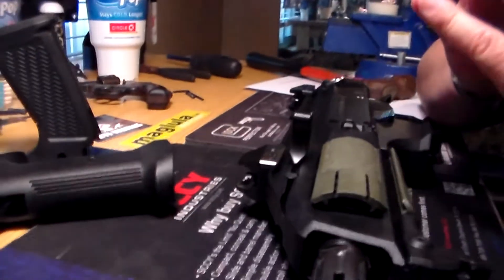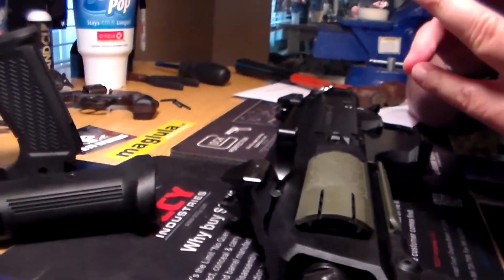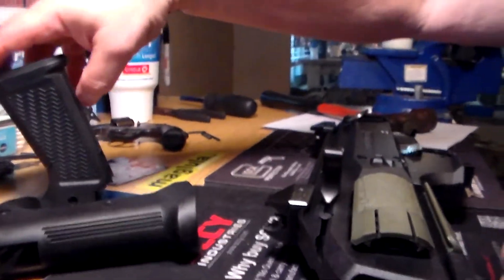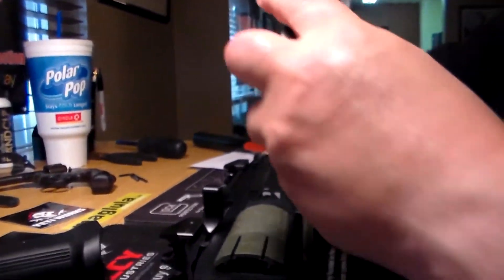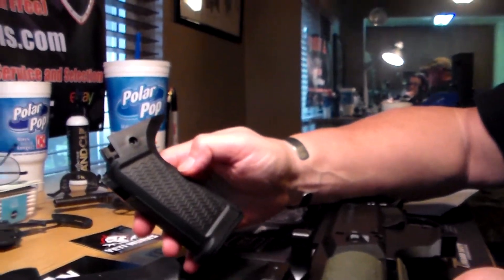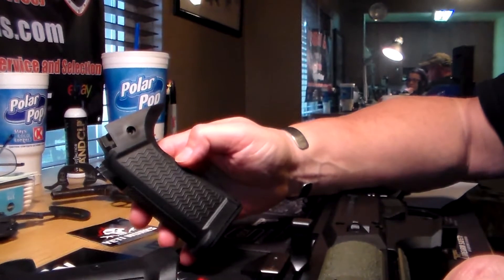The grips previously made by Eric at Yeti Works were all 3D printed. This newest style is injection molded. I think it gives it a little bit cleaner, a little bit better look.